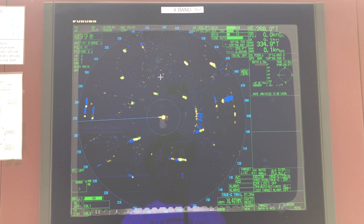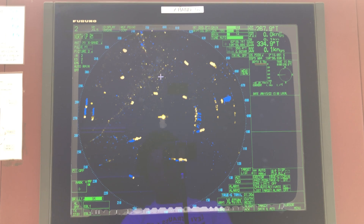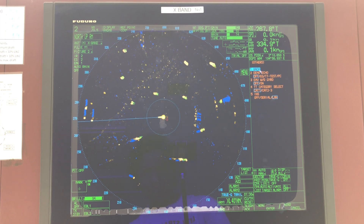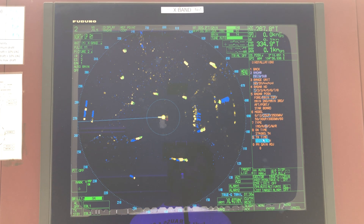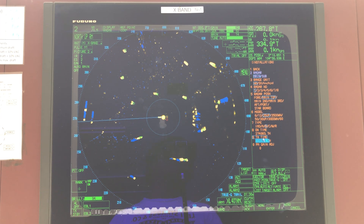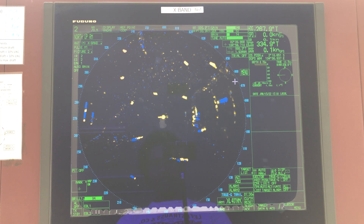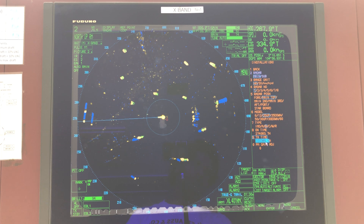To reset the magnetron hours: keep number 1 on your keypad pressed, and at the same time press Menu five times — one, two, three, four, five. This will open up the initialize menu. Then go to Installation, and there you have the TX time. Reset it to zero. This way, when it reaches the life expectancy hours again, you'll know it needs a replacement. Once again: keep number 1 pressed and press Menu five times, go to Installation, go to TX time, and make it zero.